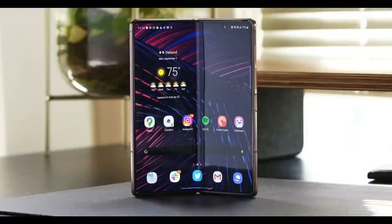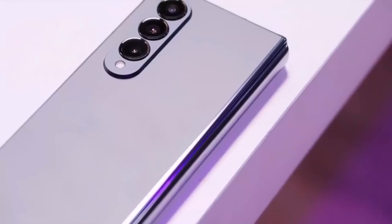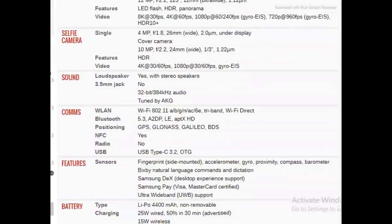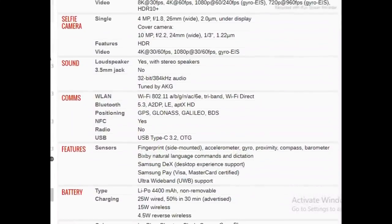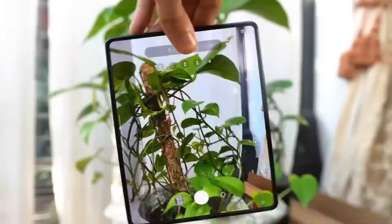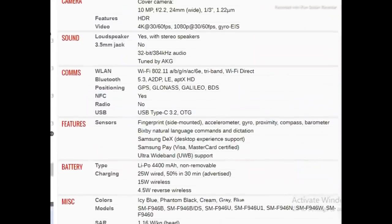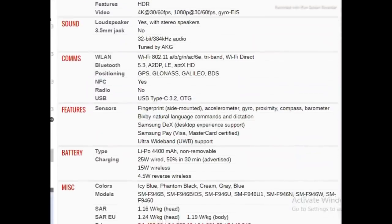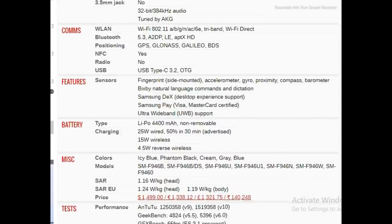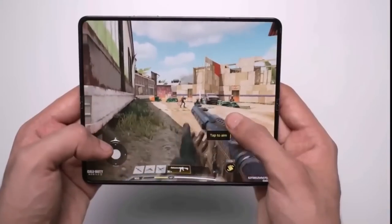The Galaxy Z Fold 5 often surpasses the capabilities of the mobile ecosystem it operates in, but occasionally grapples with buggy Android tablet applications and outdated mobile web experiences. As a morning routine, I like to enjoy a cup of coffee while clearing out my Gmail Promotions tab. The tablet layout of the Gmail app on the Z Fold 5's inner screen looks fantastic, featuring two columns and a sleek modern user interface when you switch to landscape mode.